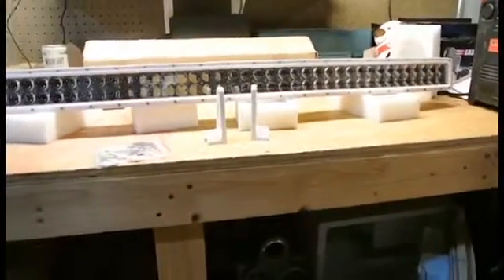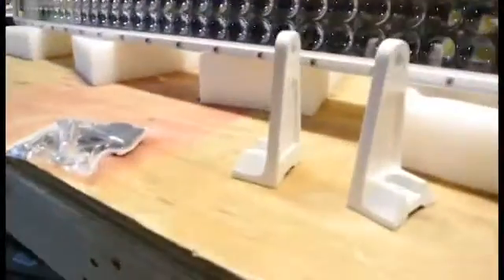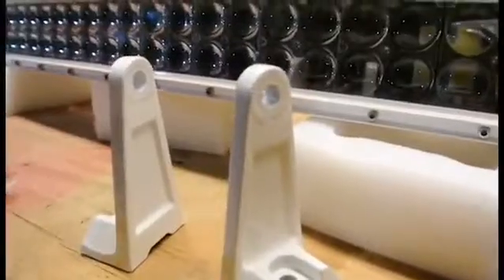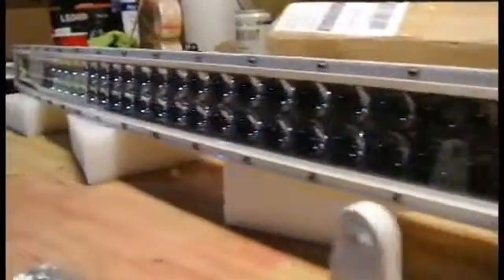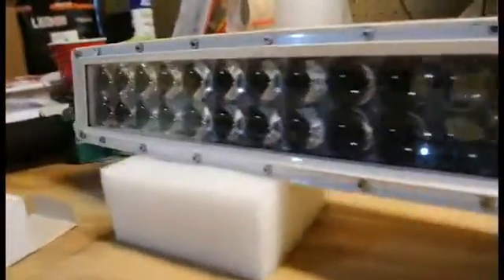The mounting bracket for the bar comes painted as well to match the bar. This particular light bar mounts on the sides. It does have spherical lenses to help throw the light a little farther.